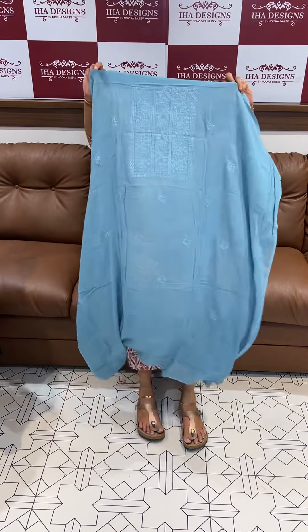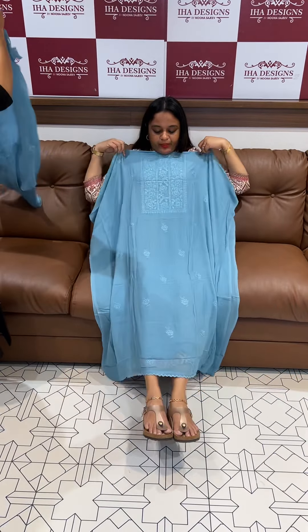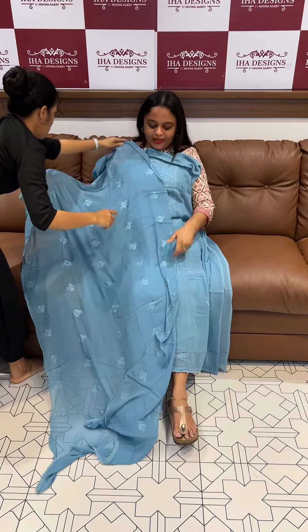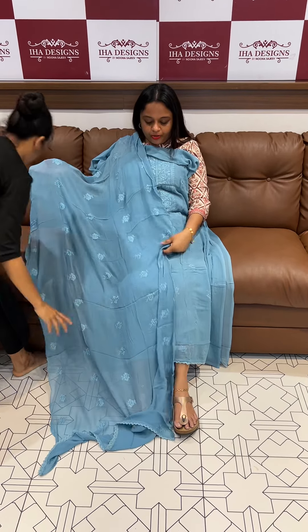It's a beautiful dusty blue color. Lucknowi chikankari work. It's a great result of mustard color.